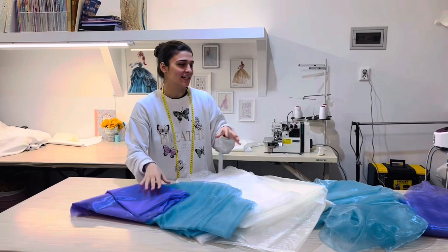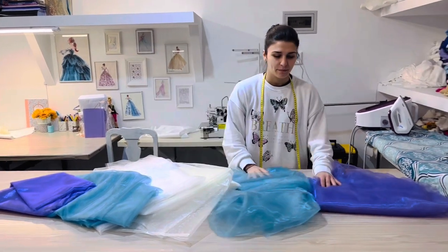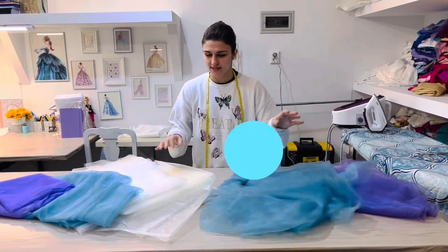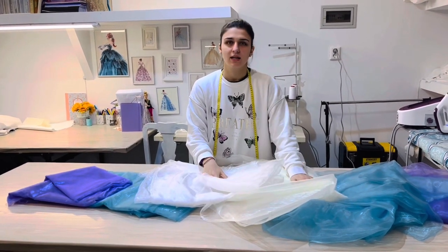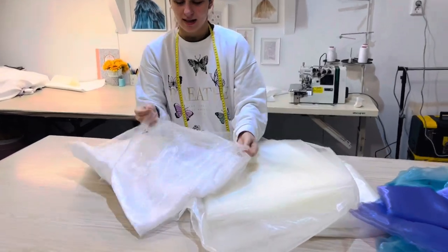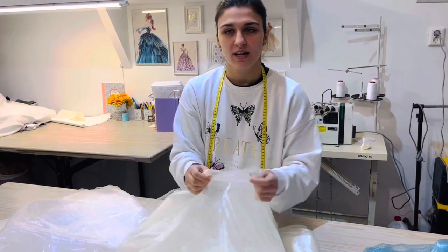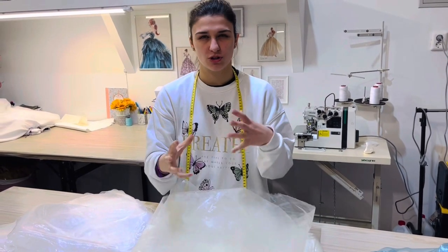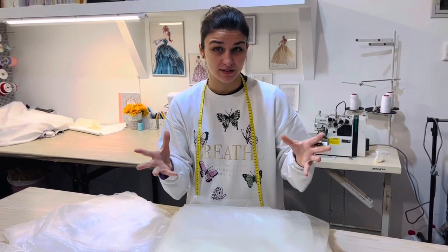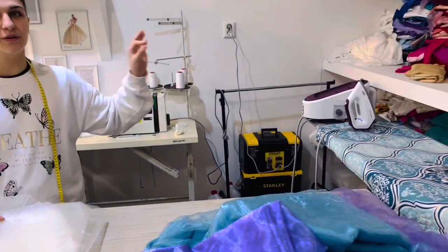This is a lot of fabric and this is only for the petticoats. We have purple, turquoise, white and cream. We've got two types of organza: this soft one that's more soft to the touch, and this one that is more stiff for better structure when we put the frills. We're gonna start with this one and I'm gonna iron it very well — it's very hard to iron once it's on the doll.